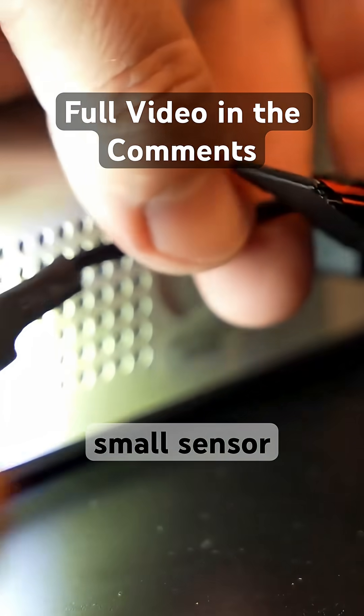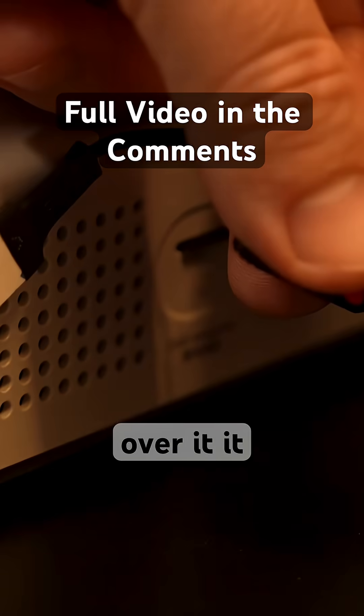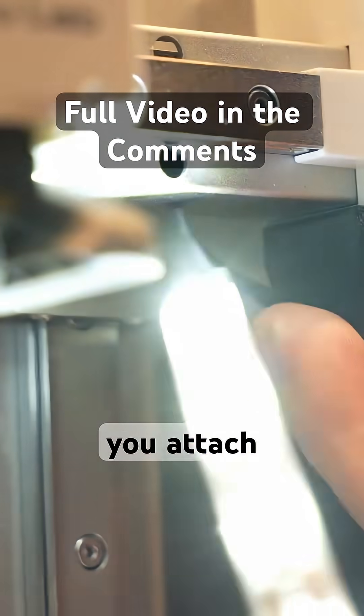You'll also notice this small sensor, which looks to be a light sensor. You can see as I cover my thumb over it, it blocks out any light and turns the LED panel off.